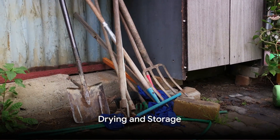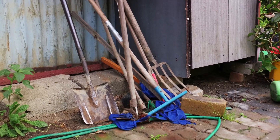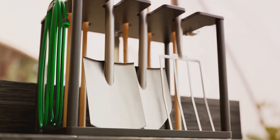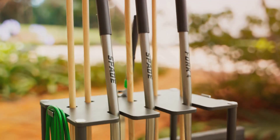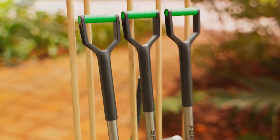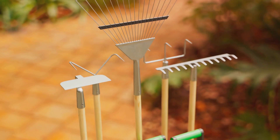After the deep clean, it's time to dry and store your tools properly. Drying is a step that should never be underestimated — leaving your tools wet can result in rust and degradation, affecting their overall quality and efficiency. To prevent this, give your tools a good wipe with an old towel, then leave them to air dry completely.